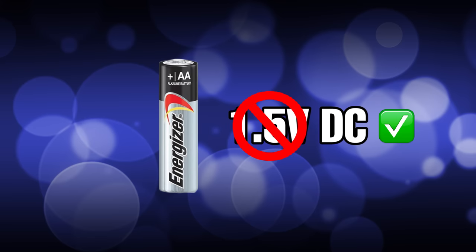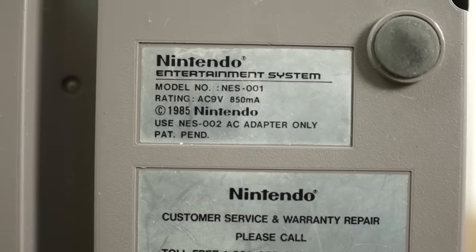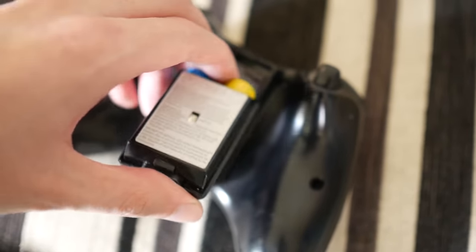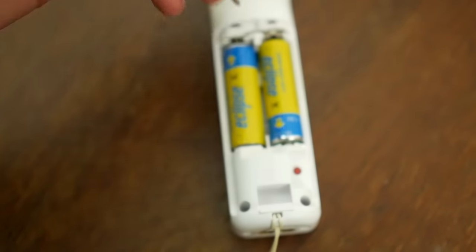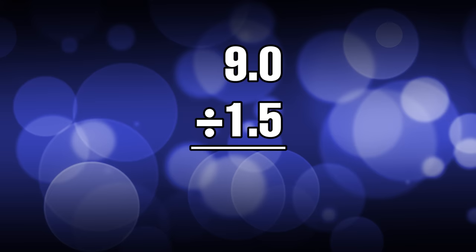But what about the voltage? How are we ever going to get 9 volts out of 1.5? Most devices don't run off a single AA battery — even remote controls usually have at least two. It turns out batteries can be connected together in a way that combines the voltages, adding 1.5 volts for each battery. Simple division shows that for a clean 9 volts, we would need a total of 6 AA batteries, provided they are connected in what's called series.